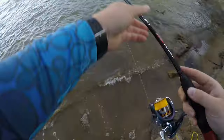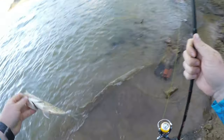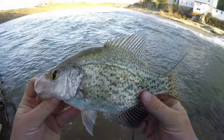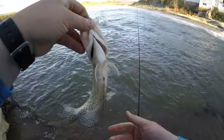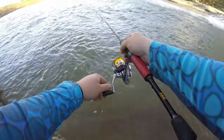Got a bite. There we go — that is a nice Hocking River crappie. Come here, buddy. This is a beautiful specimen right here of a Hocking River black crappie. Isn't that an awesome fish? There you go, buddy. Bye.